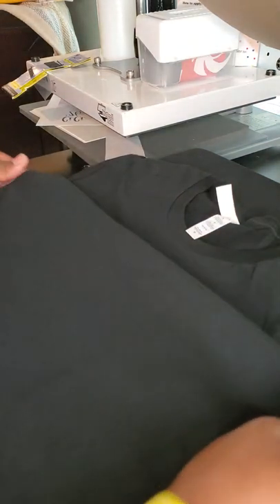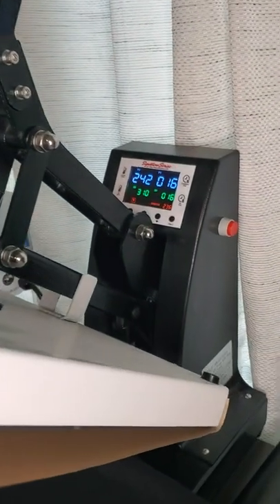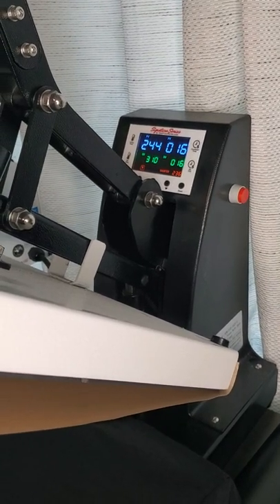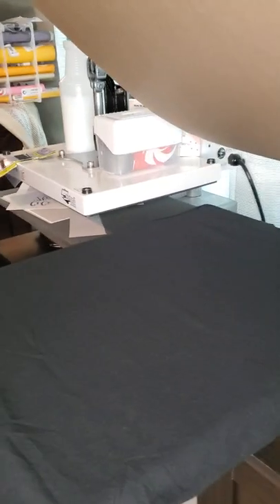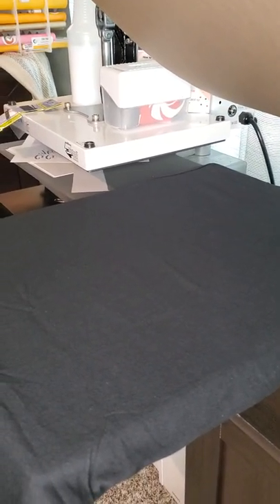We're going to wait until our heat press gets a little warmer. As you can see right there, we are at 242 degrees. I have it set on 16 seconds and it's going to be set at 310 once it gets to that temperature, so I'm going to sit you guys right back down and wait until that heats up.